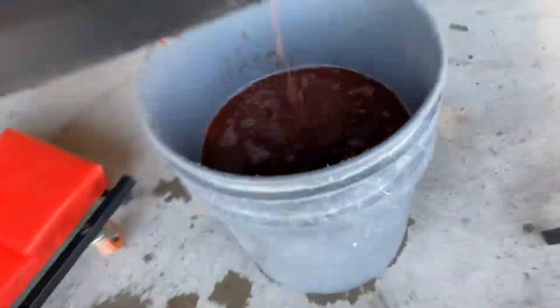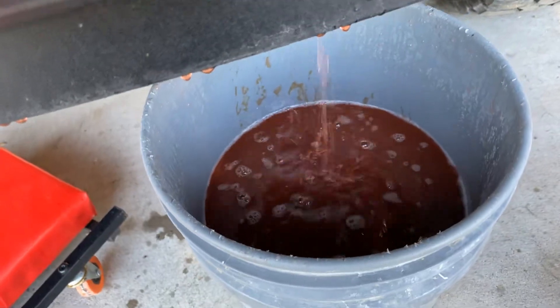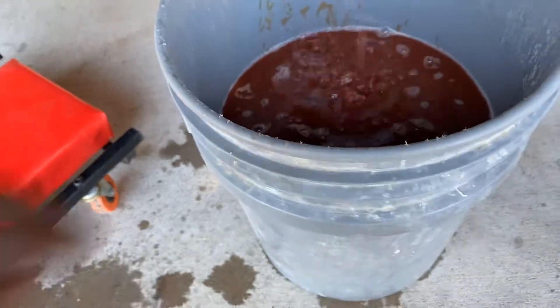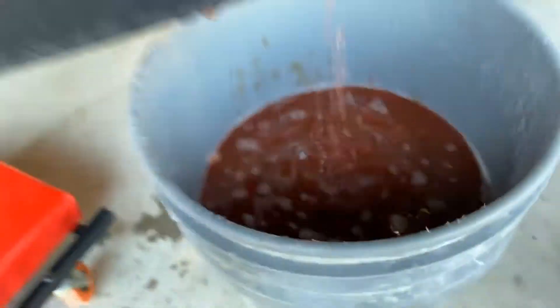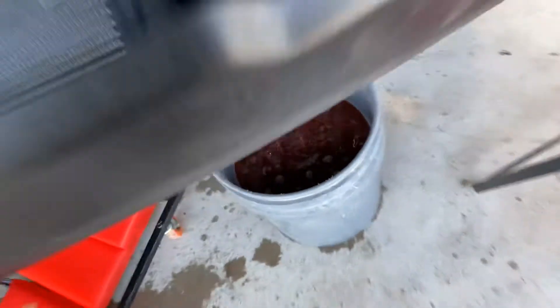As you can see, it's pretty dirty. The new stuff is clear. It also has like weird chunks in it — I don't know if you can tell. 113,000 miles on it. Original owner.